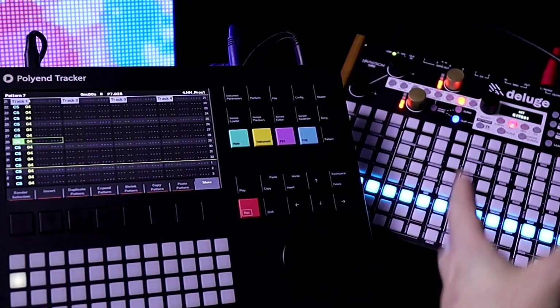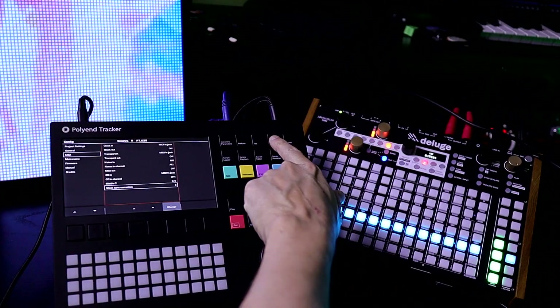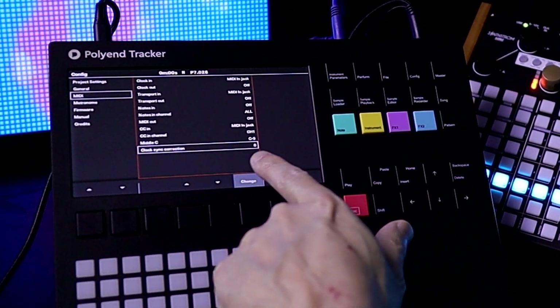So in the last video, I tried a couple of tempo experiments, but I didn't realize there's actually a setting in the menu here. Press Config, then go to this menu, go down to MIDI, and then choose ClockSync Correction.